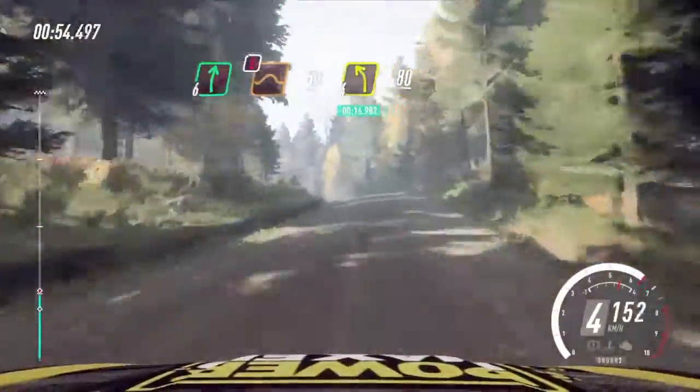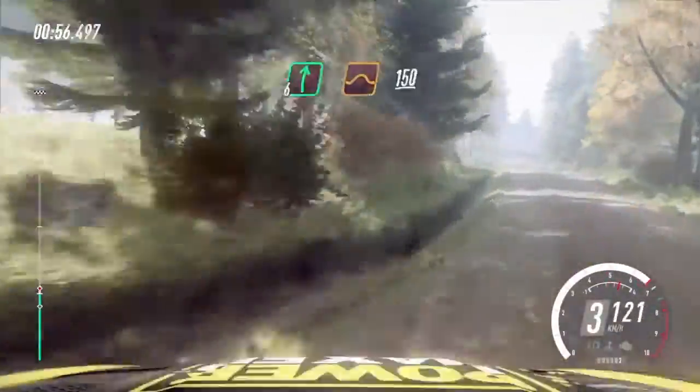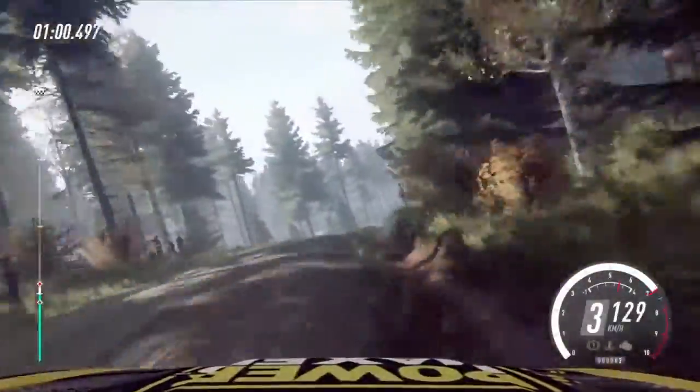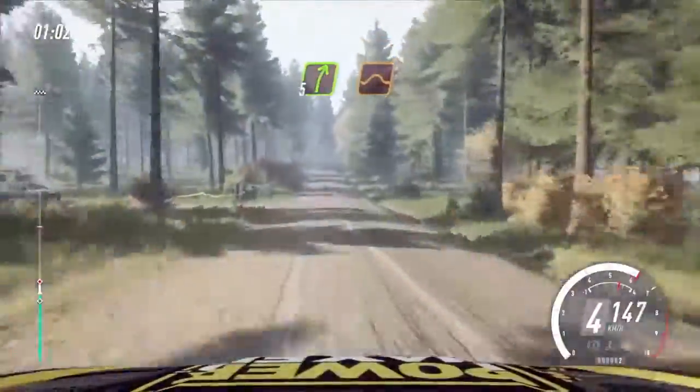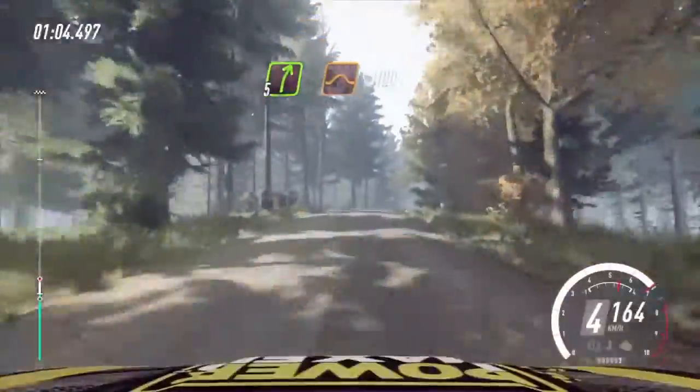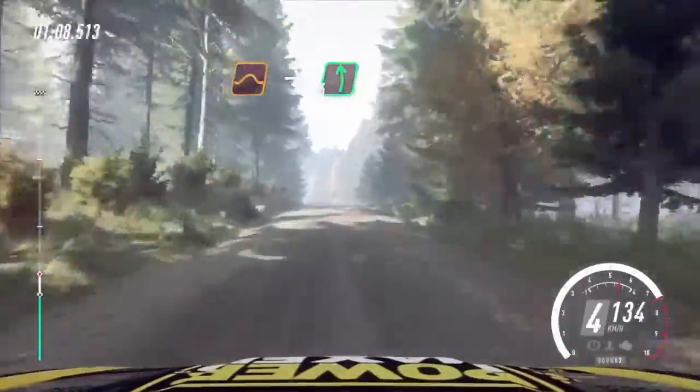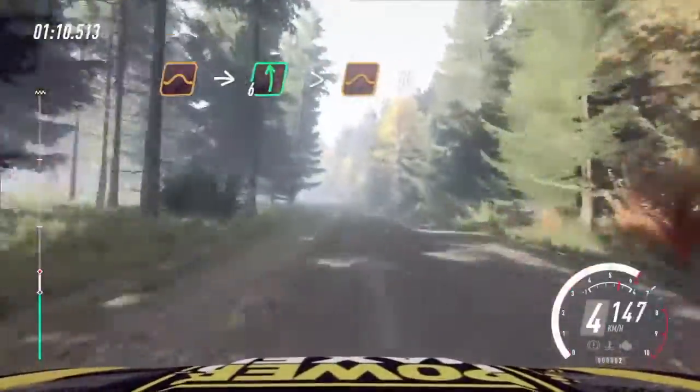4 left over crest, 80. Flat right of a jump, 150. 5 right over jump, 100. Flat jump. Into 6 left, extra, extra long. Tightens over jumps. 50.